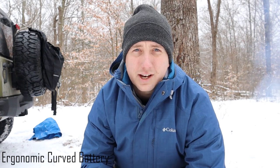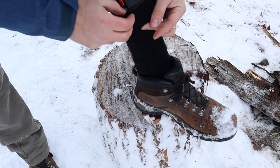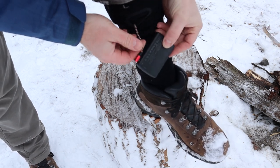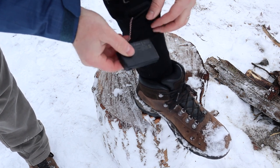This one has that curved feel to it. Apparently other heated socks have a battery bank that's kind of bulky, but this one fits to your leg a little bit — you really don't even feel it. The cord that plugs into it is actually a thick cord; it doesn't look like it's going to bend or break easily.